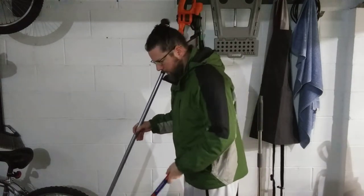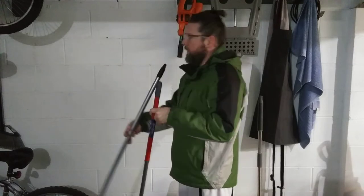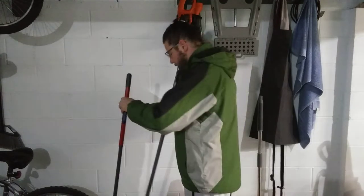You guys can't see this from down here, but when you're pushing it on the floor, and also if you need to do your ceilings or walls or something, it really makes a difference.